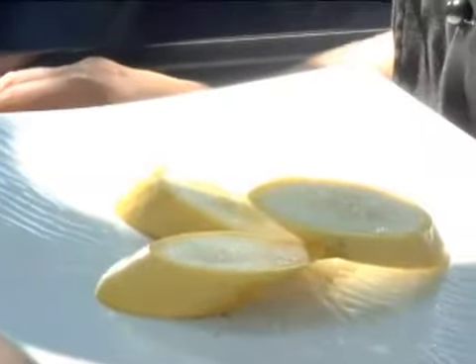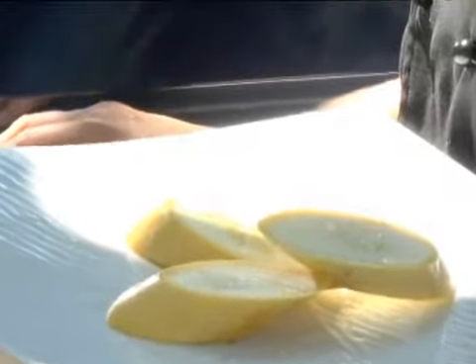To grill squash, go ahead and start with your squash that's been cut. I cut mine on a bias because it gives me a little bit more surface area and I like the size of it.